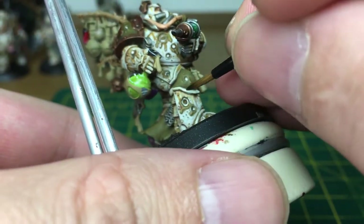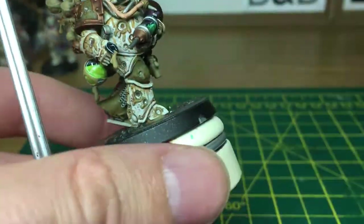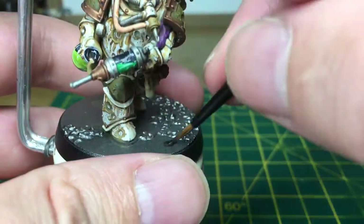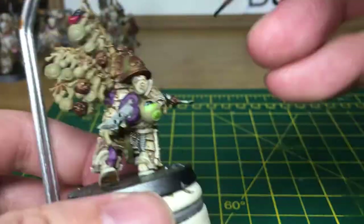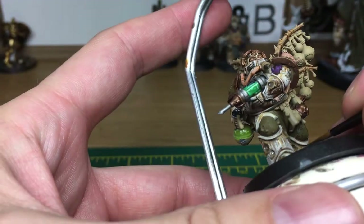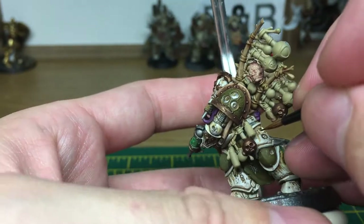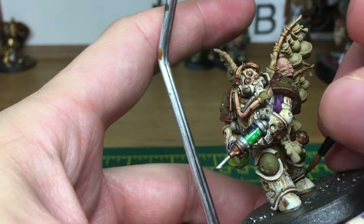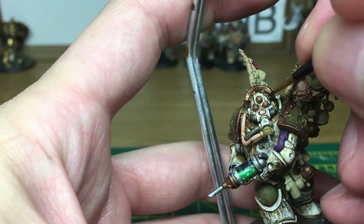Next we're going to be using a little bit of Citadel Agrax Earthshade and we're just going to be doing little streaks of corrosion on his armour. When we come back, all the Agrax Earthshade will be done. Next thing that we're going to do is just add a little bit of Nuln Oil to do a few little runs on the armour. When we come back, all the Nuln Oil will be done.